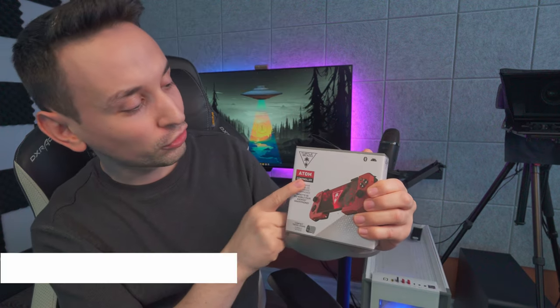Hope you're having an amazing day. Today we're going to take a look at this Atom controller from Turtle Beach. There are a few features that make this controller stand out from other mobile gaming controllers, which we are going to check out shortly.